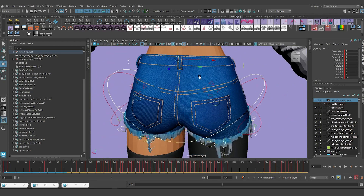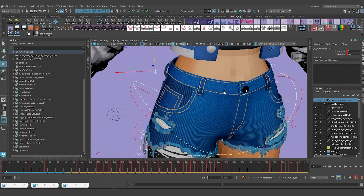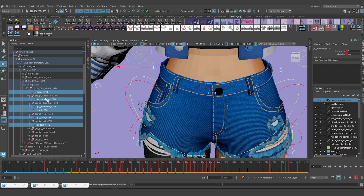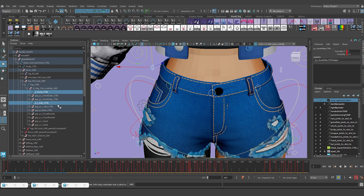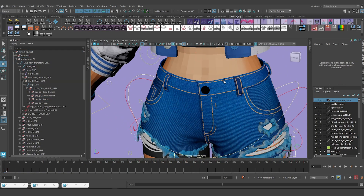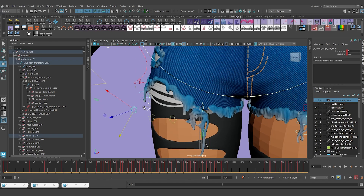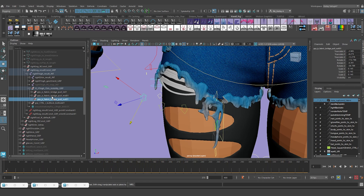Now I'm going to delete the controls that come with those blend shapes - that's one, two, three, four, five, six. Frame them in here and that's all of them. Some of them come in groups so I need to make sure to grab the groups - that's three, four, five. I'll hit Delete. That gets rid of them. Now I can get rid of these controls - there are three groups: one, two, three. Delete them.